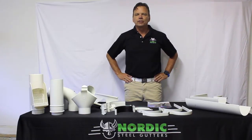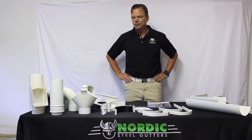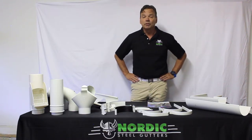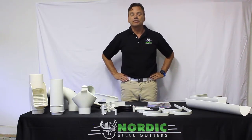Welcome to Nordic Steel Gutters and this presentation of the Swedish gutter system manufactured by Lindad, which is probably the world's easiest installed and best gutter system in the world. I know because I've been working with it for the past 25 years of my life and there's nothing else on the market.